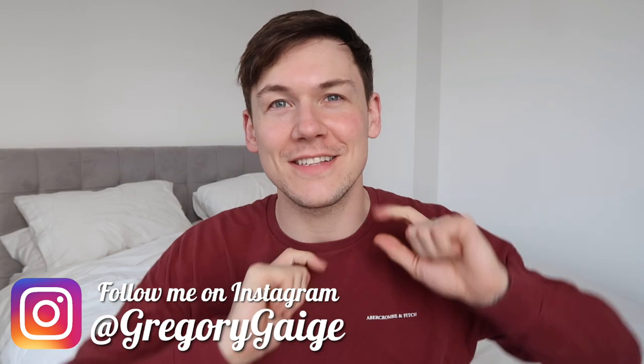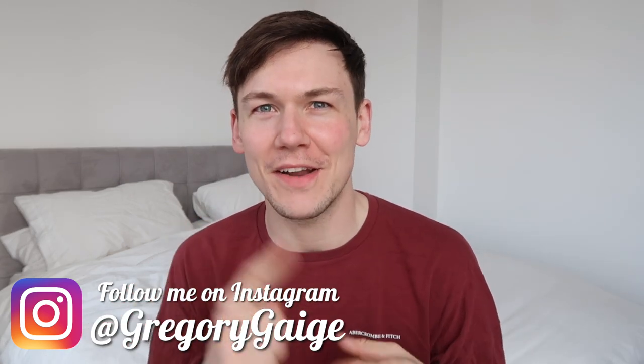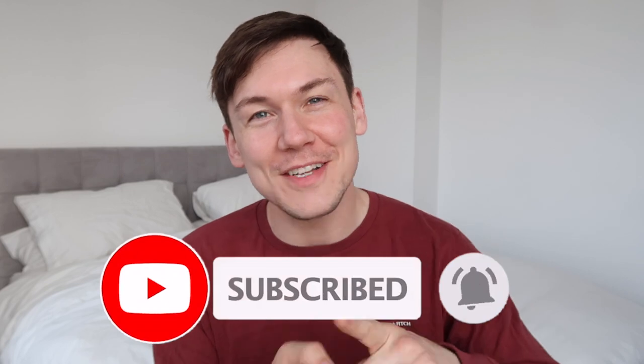This is what it looks like when the hair is wet and down. This video, as the title suggests, is pretty much about the things you need to know if you're getting your hair transplant done. Welcome back to my channel, my name is Gregory Gage, and this video is going to be a stopgap between my nine month and my ten month video because there's a bunch of stuff I wanted to put in my previous update but forgot.